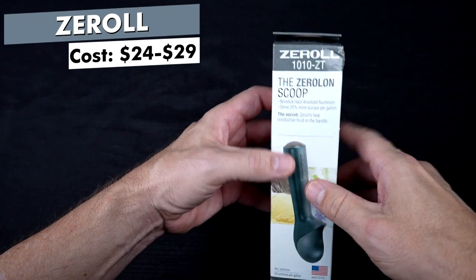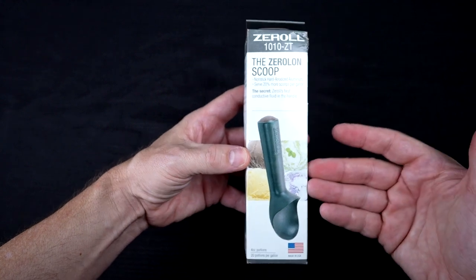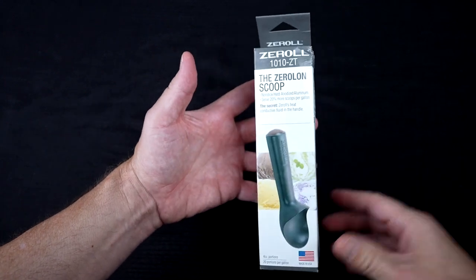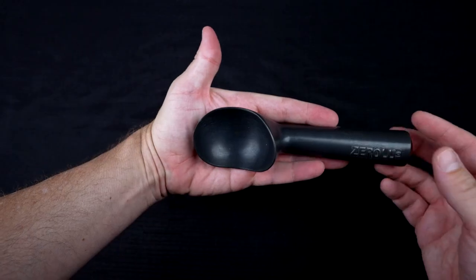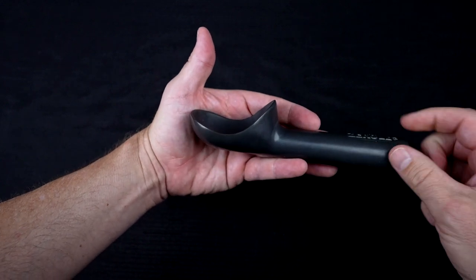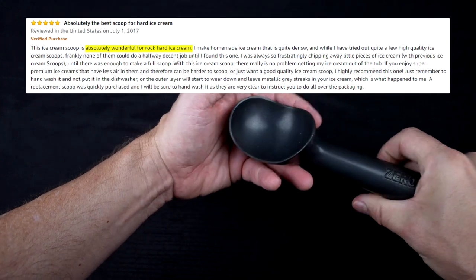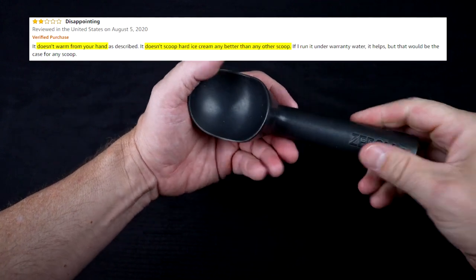The Z-Roll 1010ZT is the Zero Lawn Scoop. It wasn't available on Amazon when I tried to buy it, so I bought it direct from the website for $22 plus shipping and tax — just under $30. It's now on Amazon for about $24. The claims are a hard anodized coating, creates larger looking scoops, and a heat conductive liquid in the handle that warms from your hands. It's not dishwasher safe. This model has been used since 1935. Reviewers who liked it said it was great for hard ice cream, easy to use, and durable. Those who didn't like it said it does not warm from your hands and is no better than an ordinary scoop.